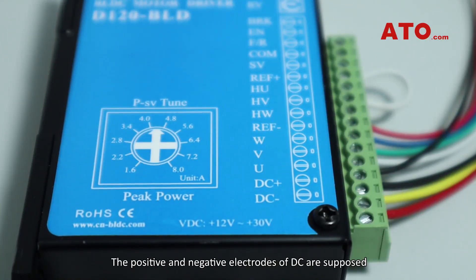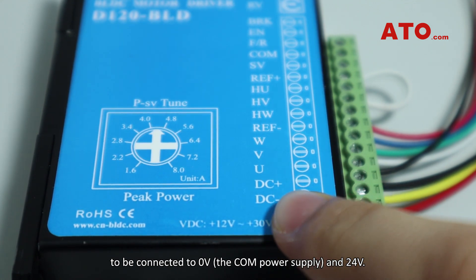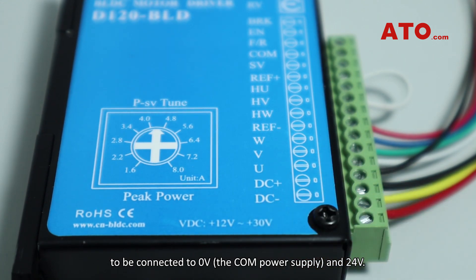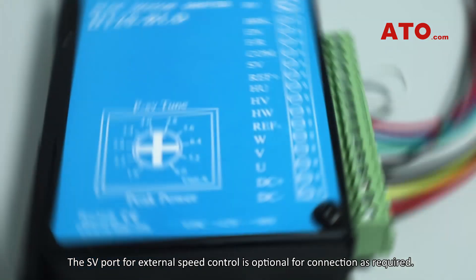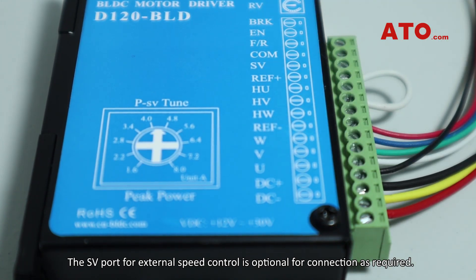The positive and negative electrodes of DC are supposed to be connected to 0V — namely the COM power supply — and 24V. The SV port for external speed control is optional for connection as required.